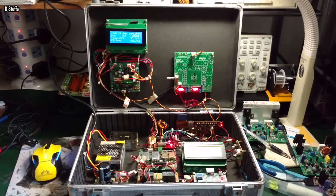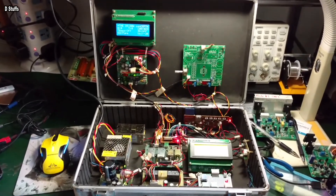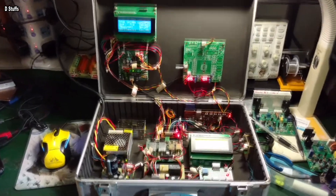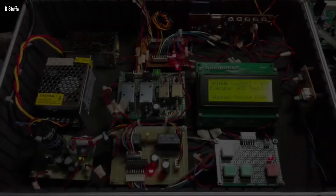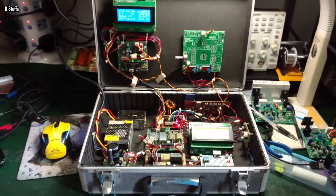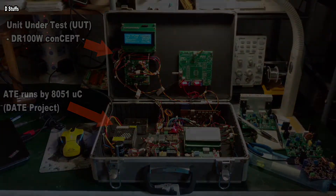This is just my prototype, which I have shown to several universities, and they are interested in building it themselves. Since I'm in China, I'm able to furnish or supply them with the right materials at cheaper prices than they can obtain in their own countries. This is my simple demo about the DR 100-watt concept, which is a platform for learning hardware-software integration, testing, and debugging.